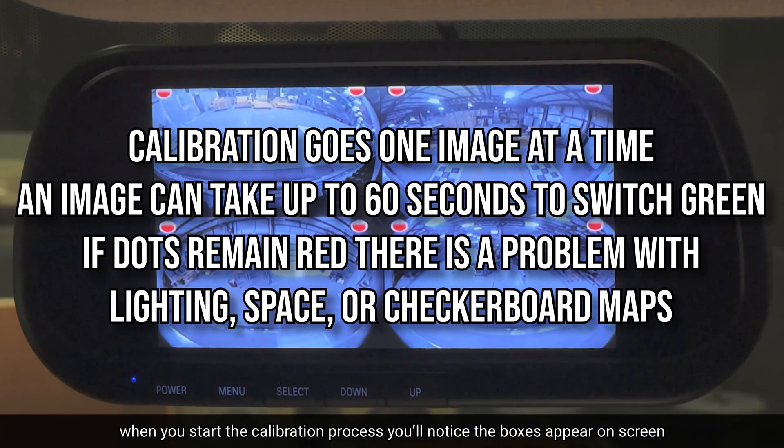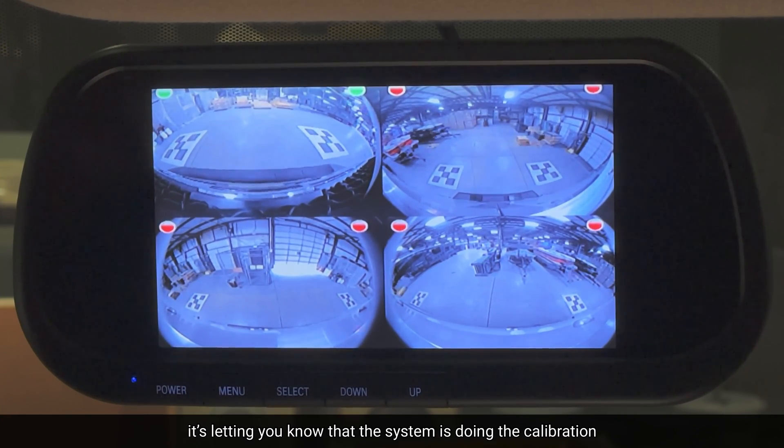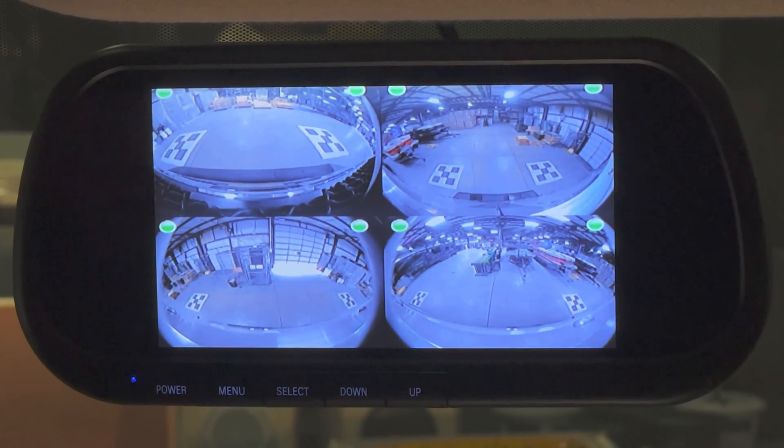Now when you start the calibration process, you'll notice the little boxes pop up on the screen. As the red bubbles turn green, that is a camera pass. So it's letting you know that the system is doing the calibration.